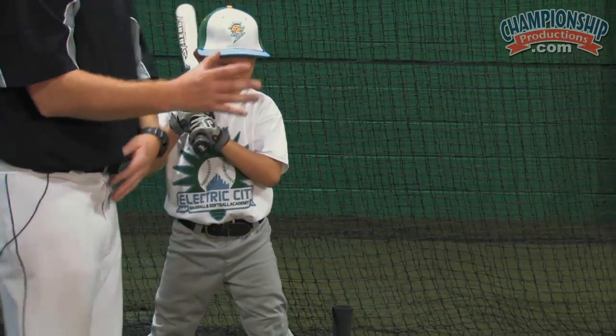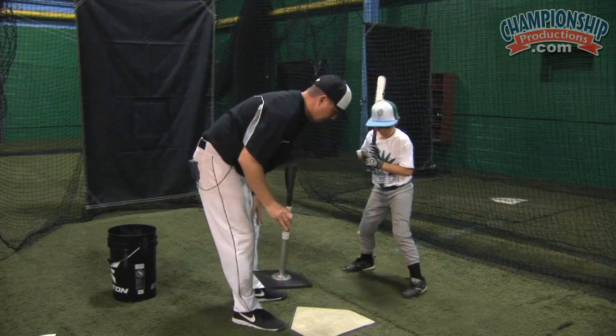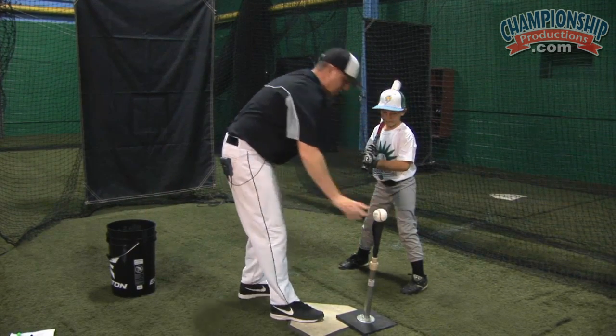Make sure we're pivoting up on that back side. Now we're going to use the tee off an inside pitch. Set up a little closer, get your feet right. Now our contact point is off the front of the front foot.